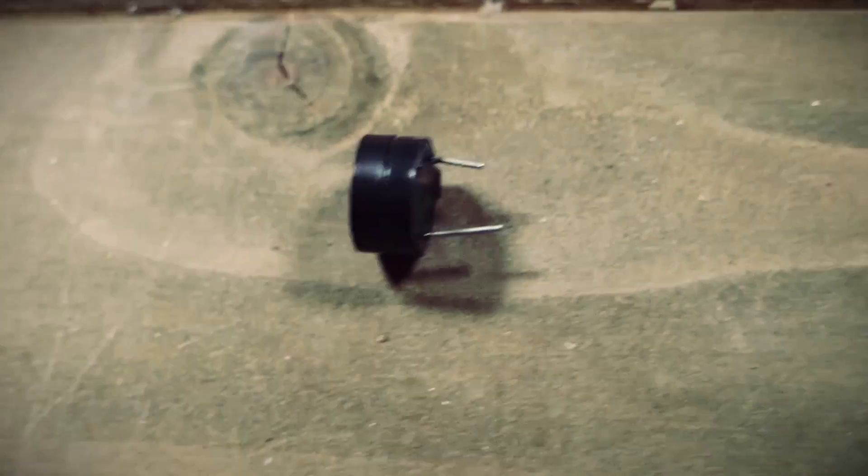First I'm going to take this piezo buzzer and attach it to the Pi, wiring the power leg to pin 22 and the ground leg to a ground pin.